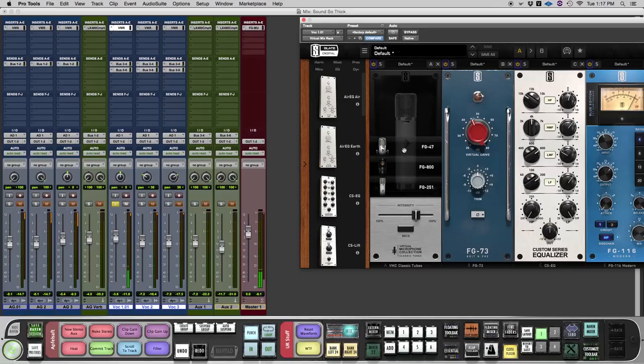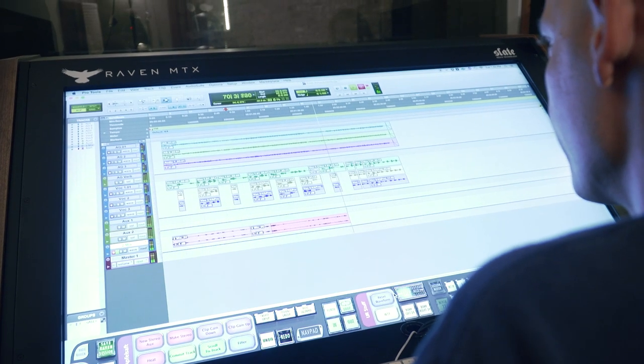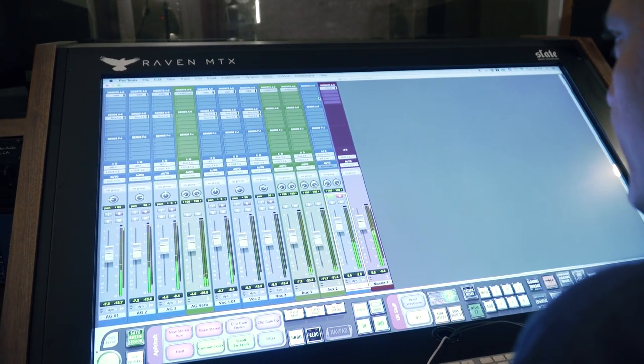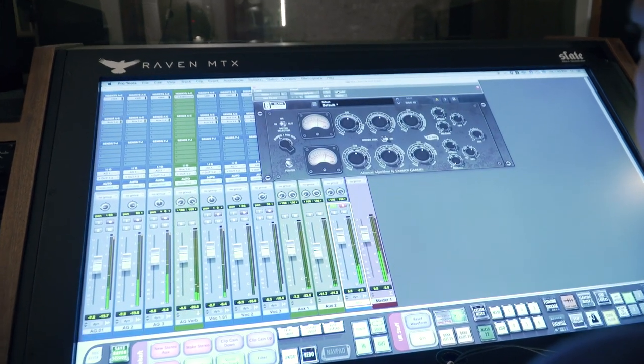That method allows you to audition the plug-in on the way in so you can choose a model that suits the performer — useful if they have a better performance based on what they're hearing. The third way is I've tracked it on an auxiliary feeding an audio track, so I'm printing the sound of a chosen microphone model on the way in, similarly to using an actual classic tube mic.